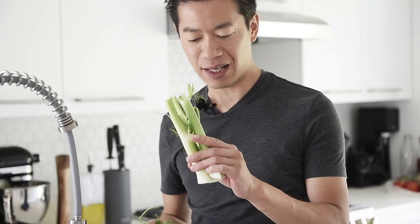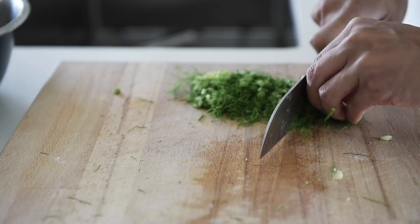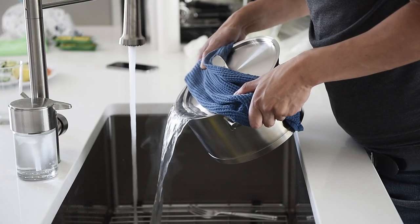After you remove the trimmings, save the tail ends for making vegetable stock. Chop the fennel trimmings finely. Drain the potatoes and set aside.